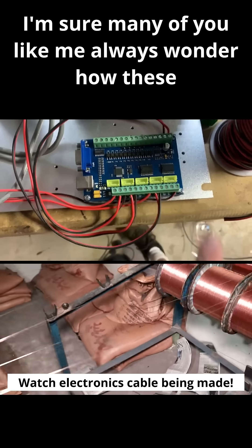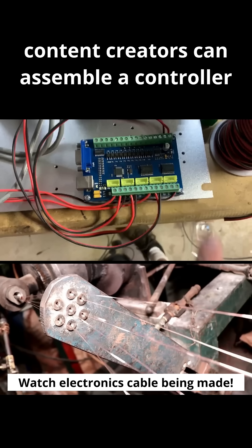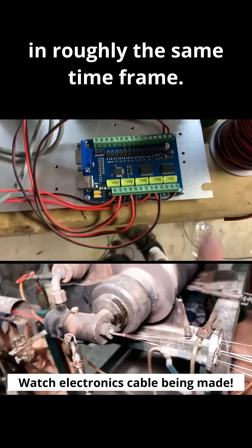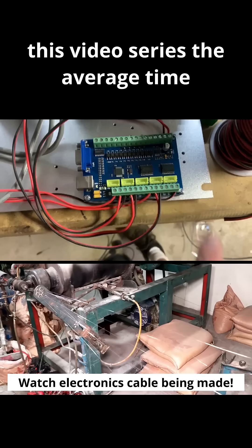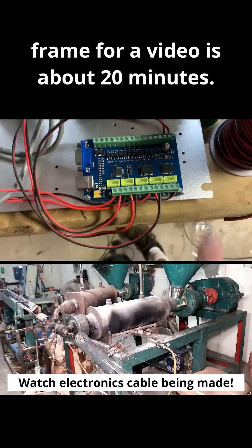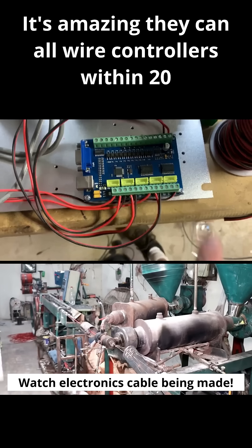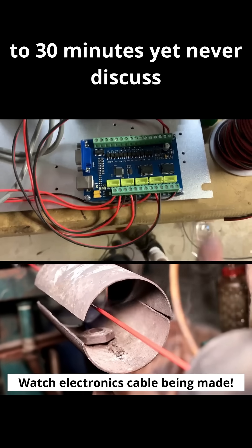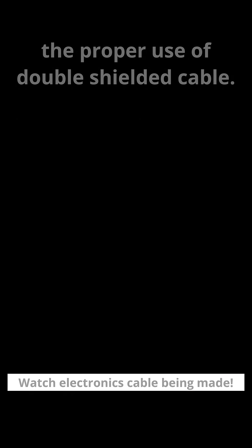Many of you, like me, probably wonder how these content creators can assemble a controller in roughly the same time frame. If you go back through my videos, you'll find that in this series the average video is about 20 minutes. It's amazing they can all wire controllers within 20 to 30 minutes yet never discuss the proper use of double shielded cable.